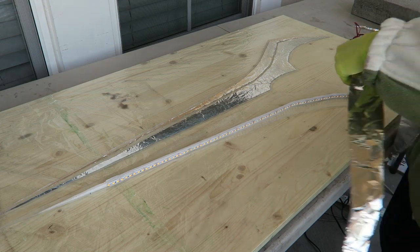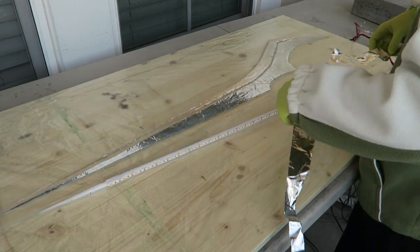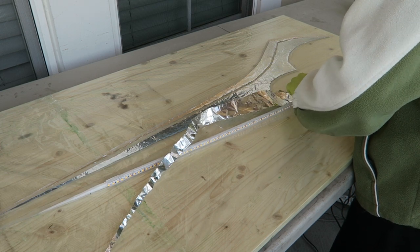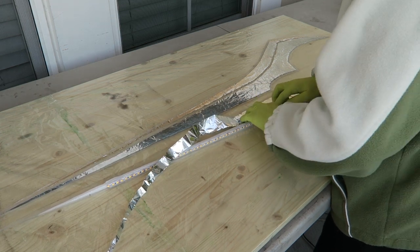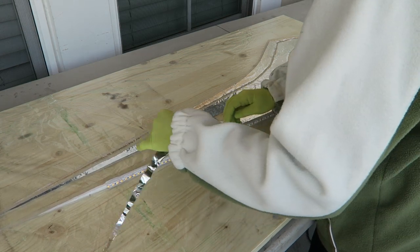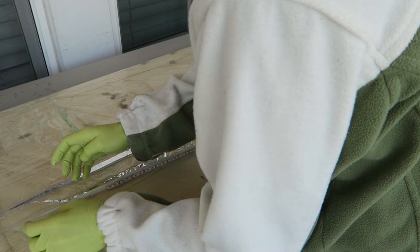I cut out some pieces of aluminum foil to fit on the inside right up against the LEDs. They're shorter than the width so that there will be an edge revealed. This is to block out the light from coming out through the center, since that's going to be covered with carbon fiber and the edges are clear, so that the light only shows where it's needed. This should hopefully help to reflect more of the light outward and make it as bright as possible.